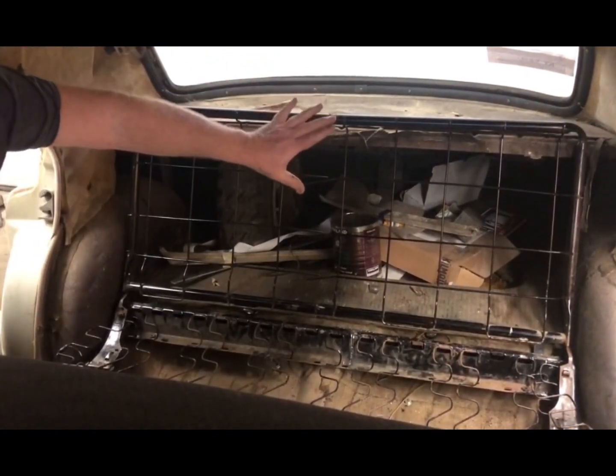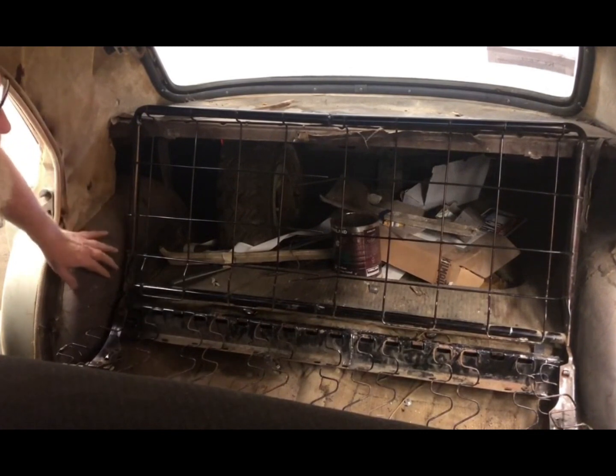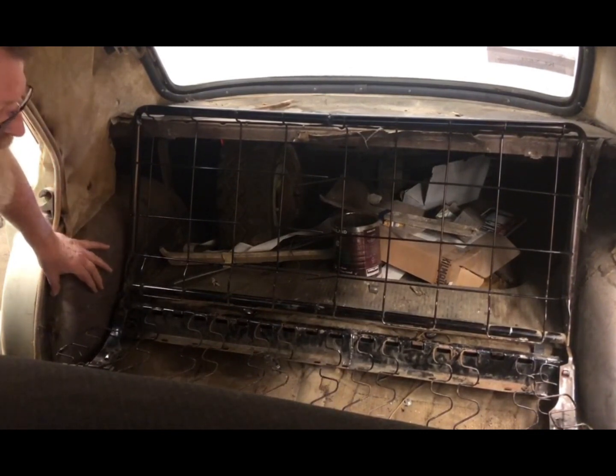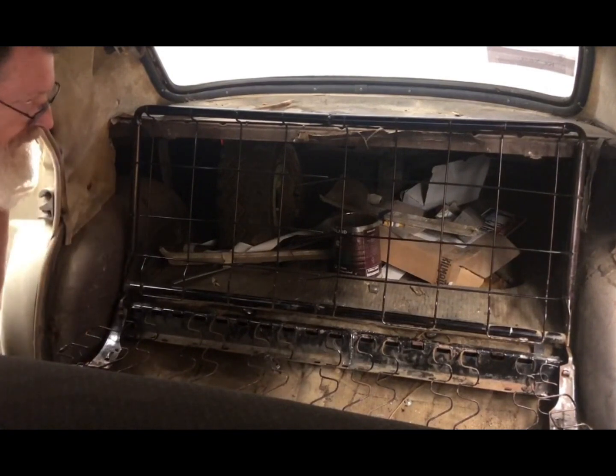That'll work. I'm using the existing foam that runs all the way across, and I'll just put a little wing in here to support it. It'll work out fine. Now to finish walling it up.